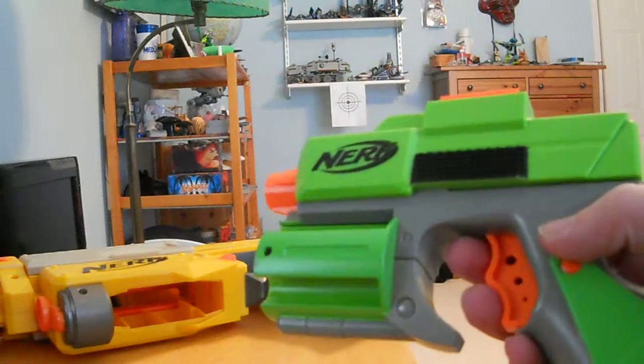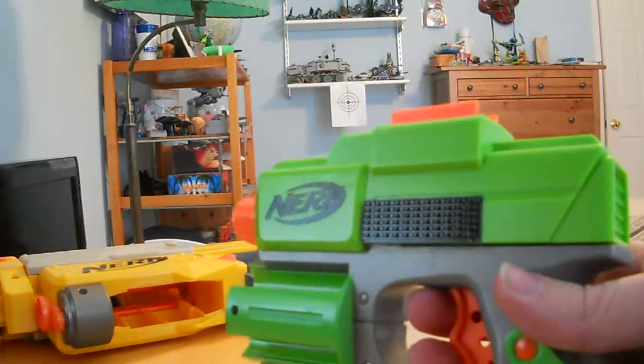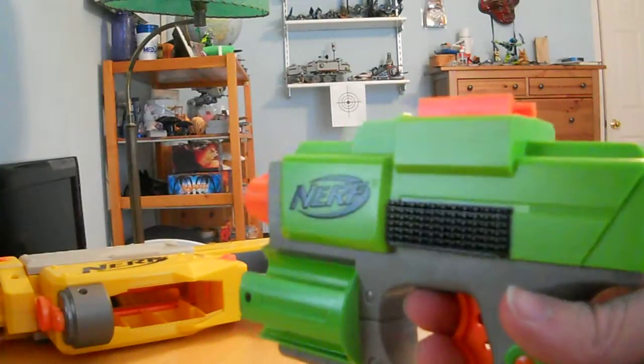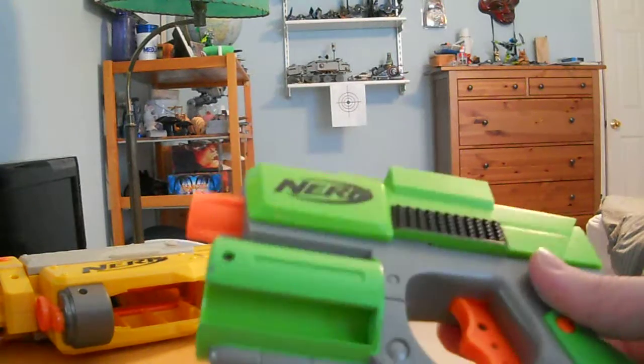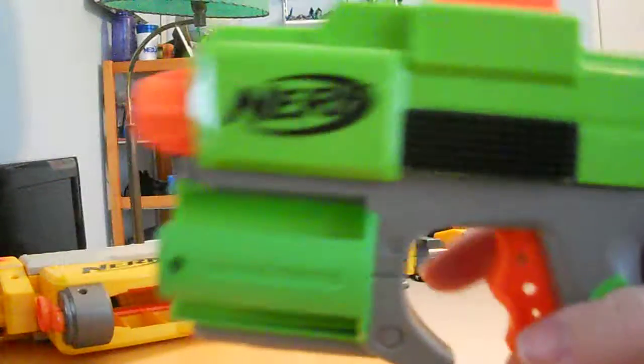It is a single-shot pistol that was released under the Dart Tag line in conjunction with the Fury Fire and that set of Dart Tag stuff. It's a pretty basic pistol — you can see it's a pullback to prime.